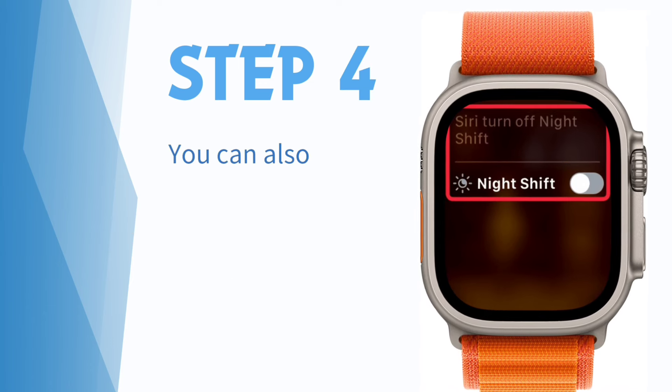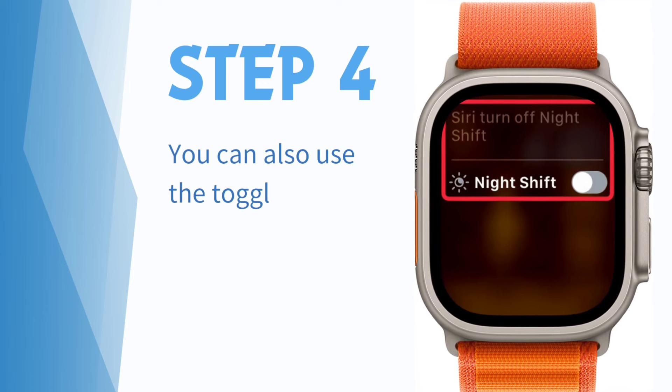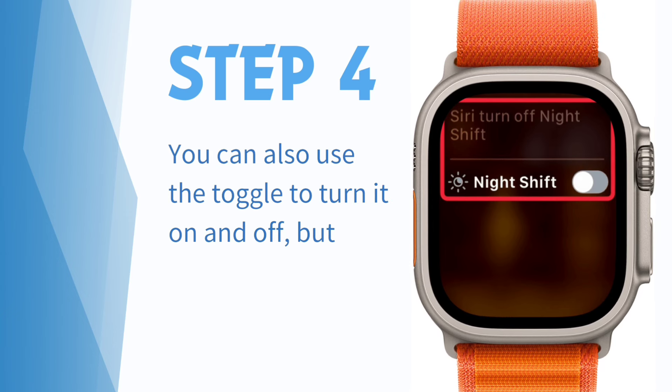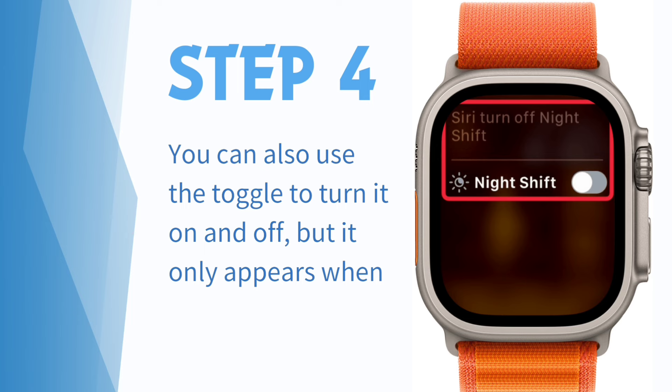Step 4: Unlike the iPhone, there is no option to set a schedule for Night Shift. To turn it off, you will need to invoke Siri again and say 'Turn off Night Shift.' You can also use the toggle to turn it on and off, but it only appears when talking to Siri.